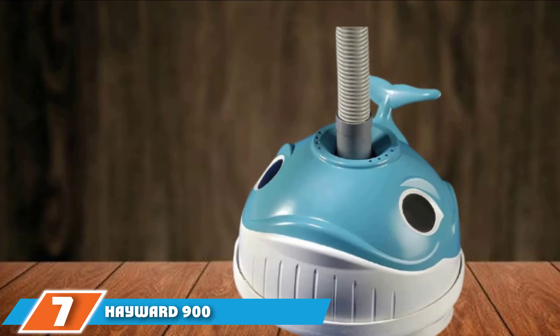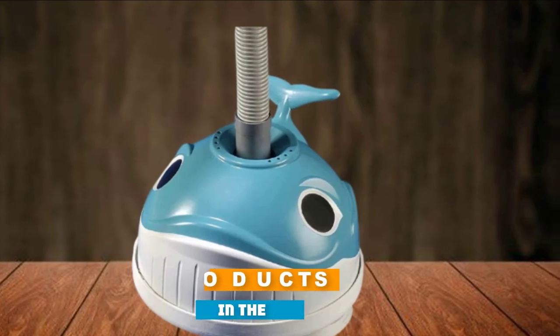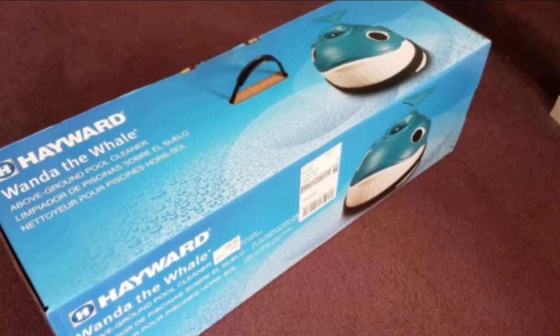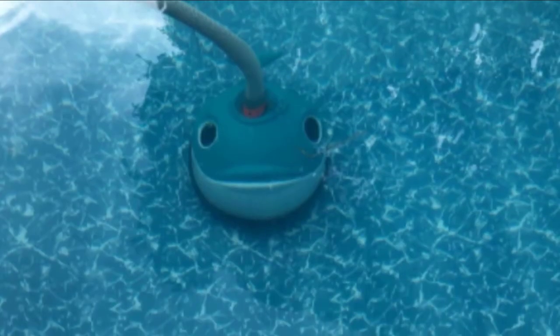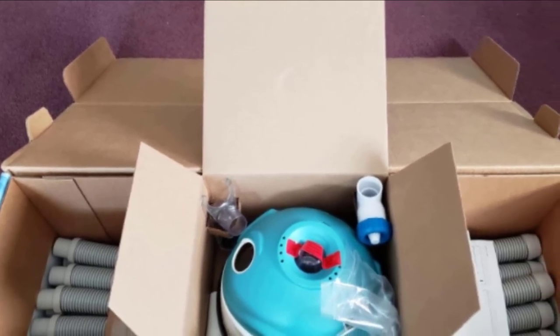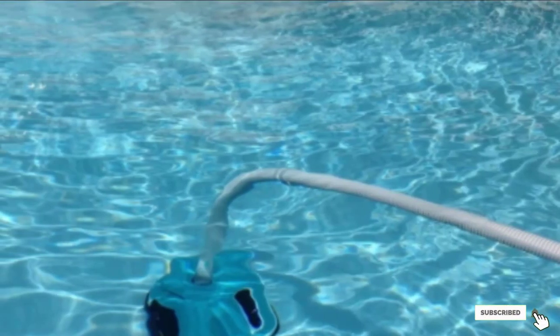Moving on to number 7: the Hayward 900 Wanda the Whale Above-Ground Suction Pool Cleaner. Hayward makes cute and fun automatic pool vacuums for above-ground pools, and Wanda the Whale has established a reputation for being a great above-ground pool cleaner. She is designed for permanently installed above-ground swimming pools only. Preset steering ensures Wanda covers the whole pool, and a bumper ring protects her from impacts and getting stuck against walls. Her turbine and gear system keep the flow of water balanced, ensuring gentle and noise-free operation. She is very good at picking up dust, sand, and debris, and she is backed by a one-year warranty.